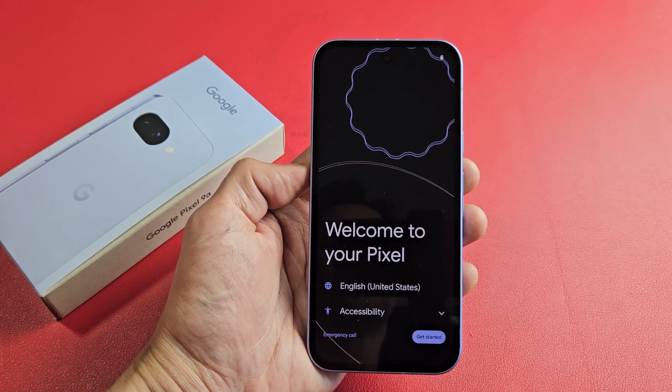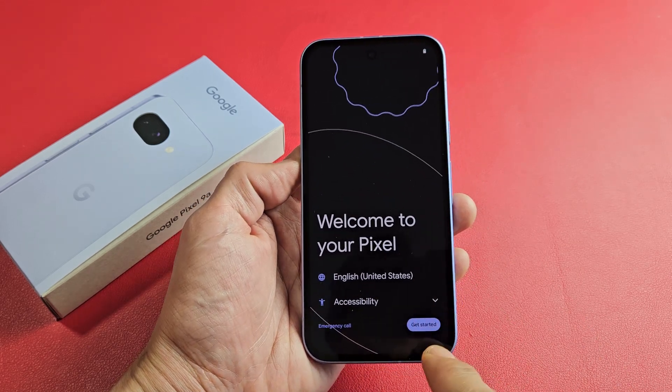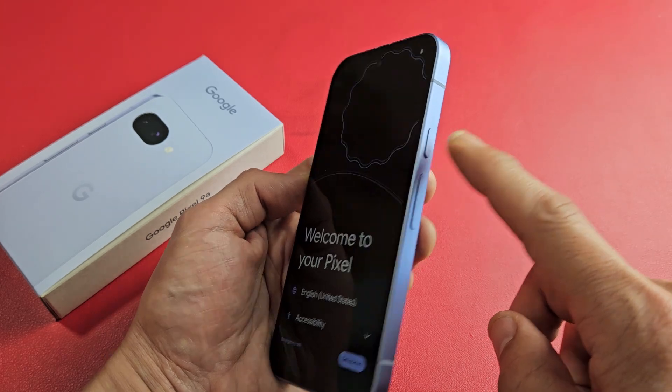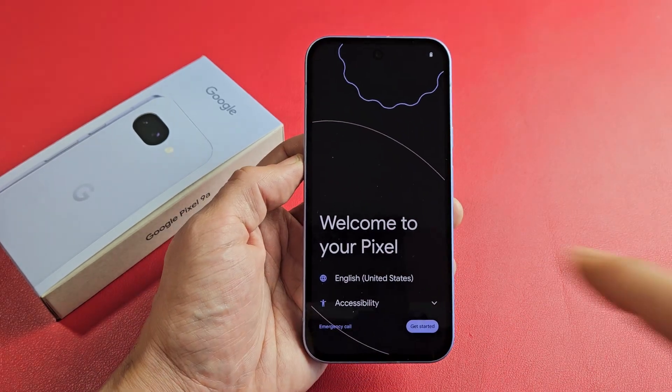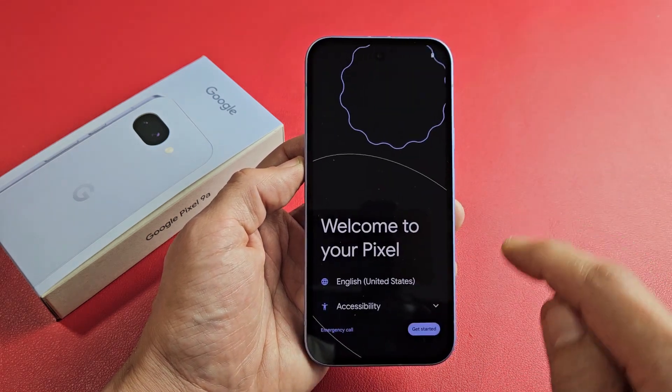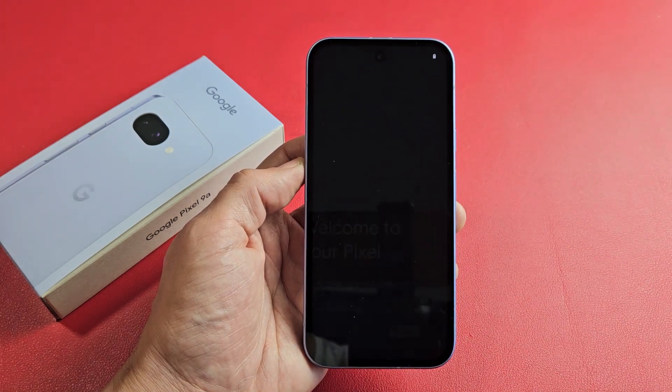Here is the Google Pixel 9a. I'm going to show you how to set this up step by step. First thing is turn it on — just press and hold the power button until it boots up. From here, you can go ahead and choose your language. I'm good with English in the United States, and I'll tap on Get Started.